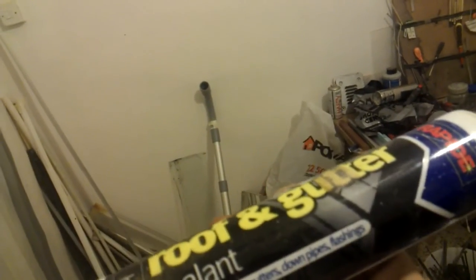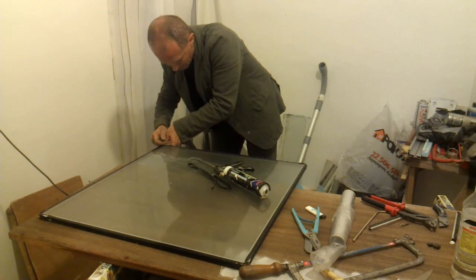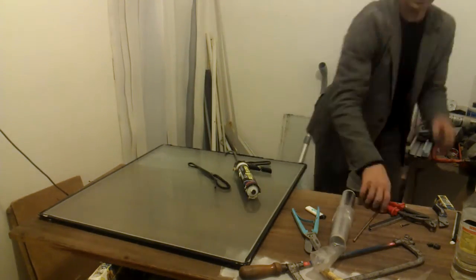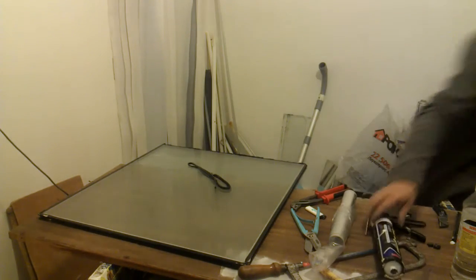Here you can see I've already inserted the inner frame into its place and I'm ready to perform the fitting. I'm going to use this roof and gutter sealant — this is not the proper thing to do, but once again I don't care. I do it for proof of concept purposes. And just before I close it, I'm taking a vacuum cleaner and trying to suck out a little bit of air. I hope this helps to suck in a little bit of the sealant — I just pushed it in.